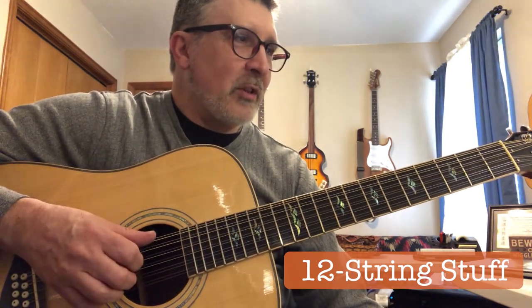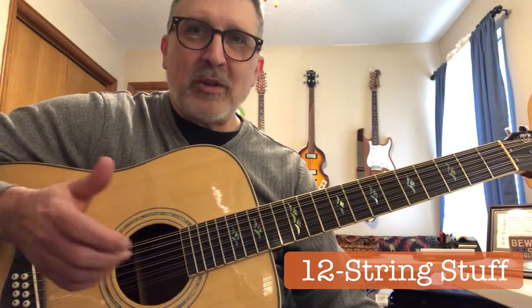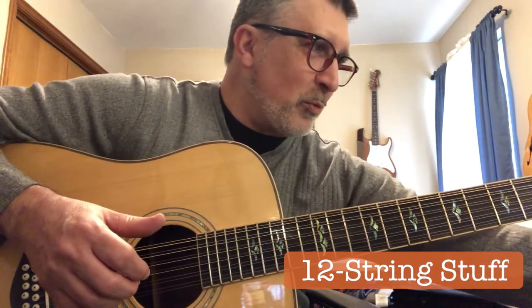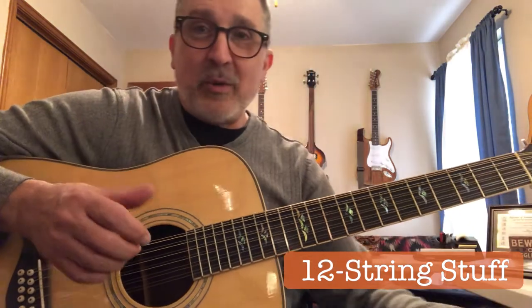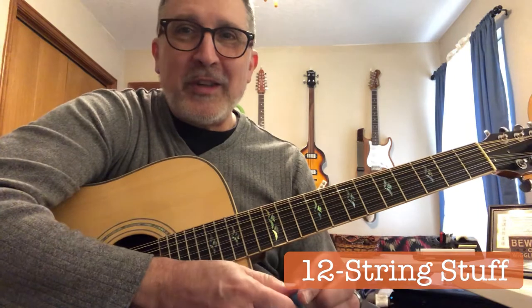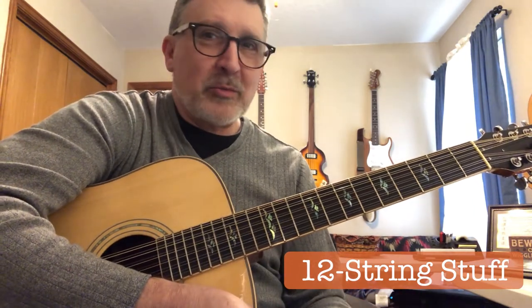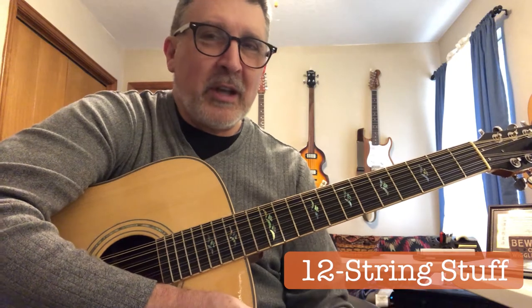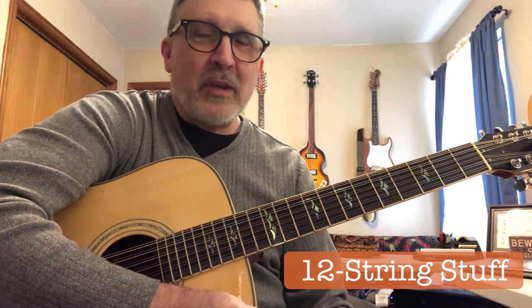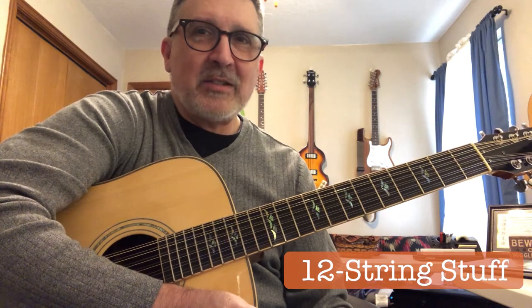You've probably all seen thumb picks and finger picks in the music stores. I just wanted to talk a little bit about how they work. There's a little more to it than just putting them on your fingers. Finger picks are made out of different types of material — some are made out of plastic or celluloid, others are made out of metal — and they come in a variety of shapes, sizes, and designs.